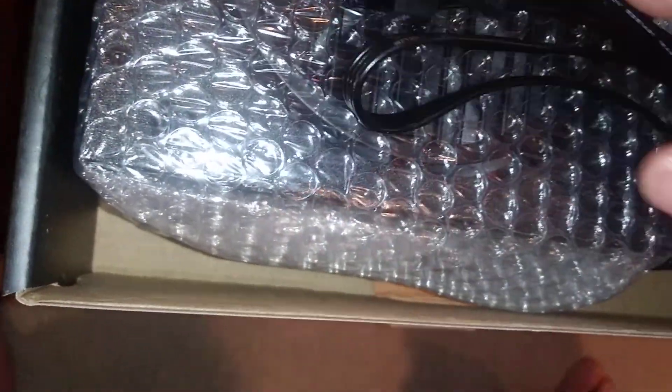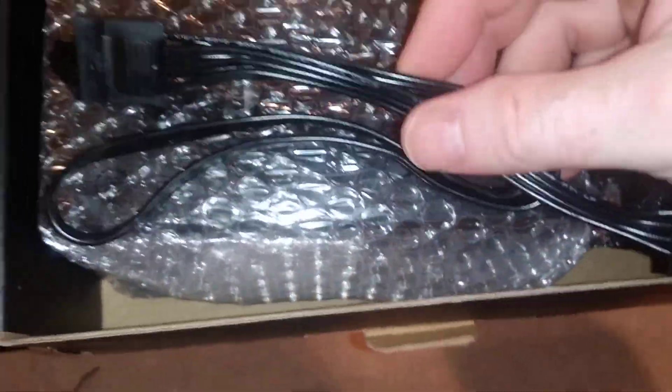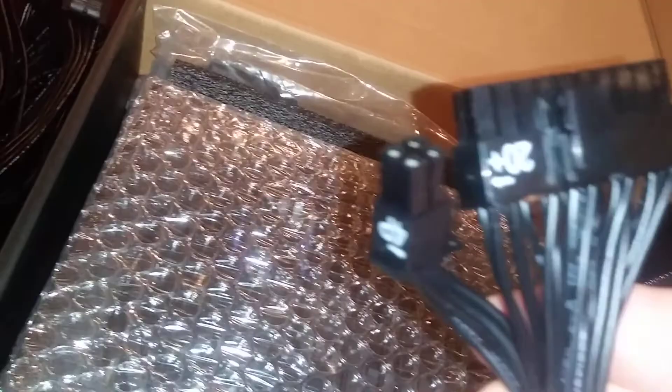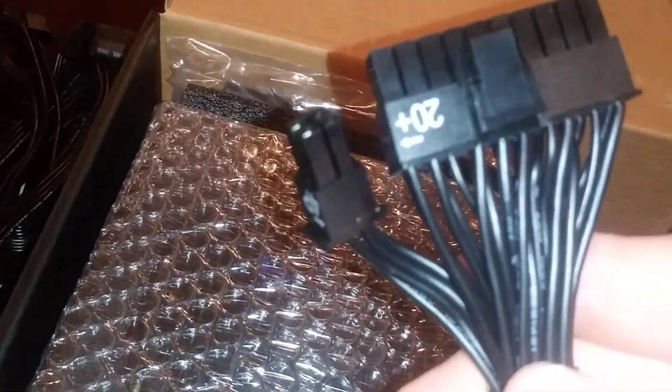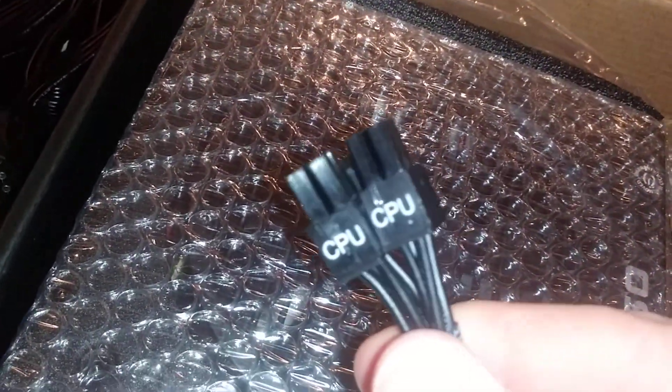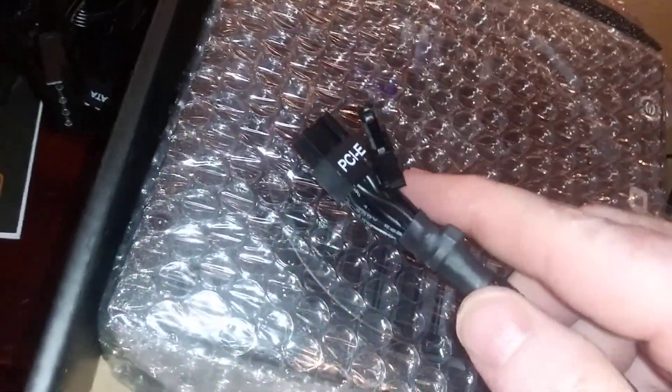There are 3 molex connectors — I rarely use those anymore — and an additional one as well, so two of those cables in case you need them. Now let's open up the unit itself. The 20-plus-4 connector powers your motherboard. Here's the other CPU connector — two 1x4 pins — and another PCIe VGA connector: a 6-plus-2 and a 6-pin.